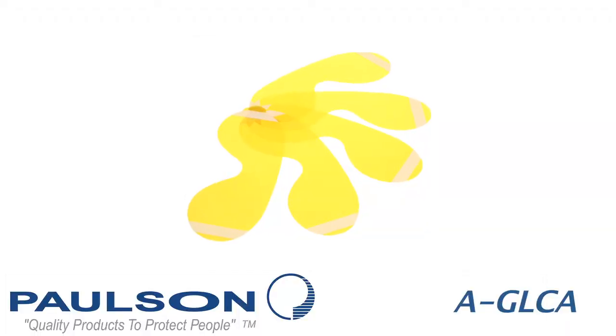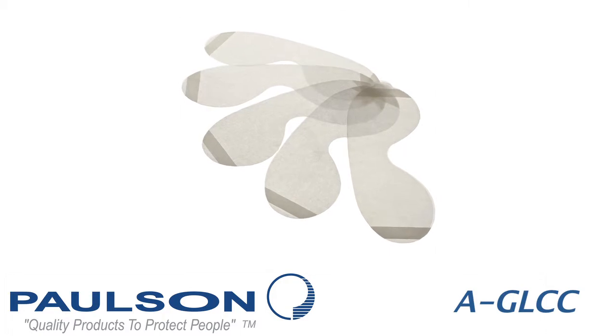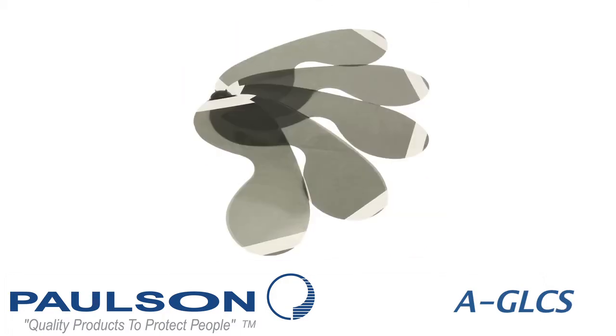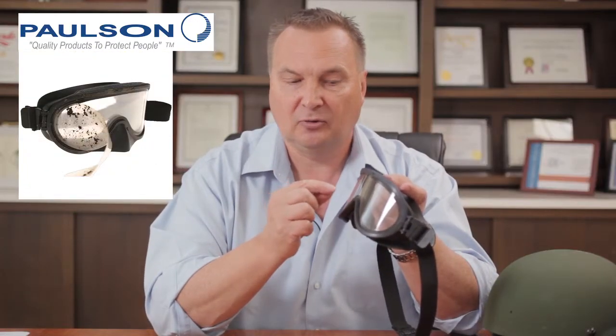So you could have the gray lens on during the day, and then as it falls to evening, just simply pull that off. The same situation applies with the clear and yellow colors. If the clear lens is on there and you have any type of heavy scratching that might occur in your application, that cover lens would protect the base lens, greatly extending the lifetime of the goggle.